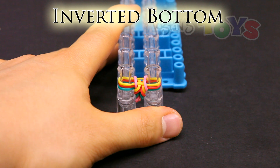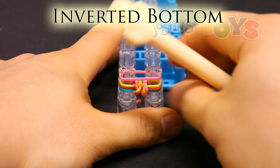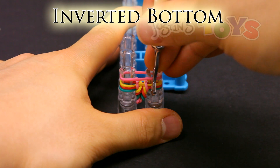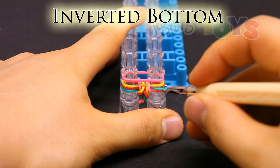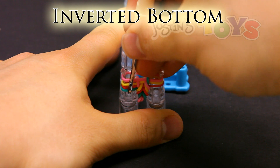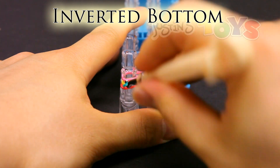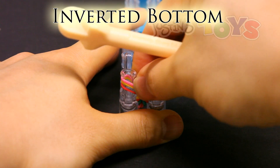Inverted bottom. Place the band on top, get in front of the second band from the bottom, which is this red, and bring the bottom up. So in front of this red, grab that bottom, which is teal, bring it up into the center. Same with the other side — get in front of the second band from the bottom, grab that bottom band and bring it up and over to the center and push down.